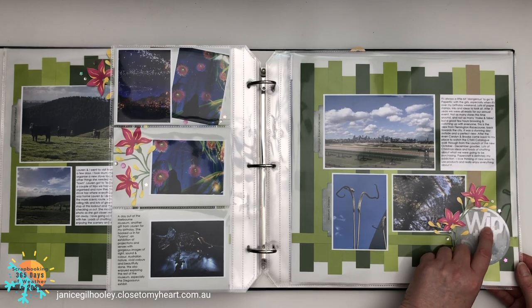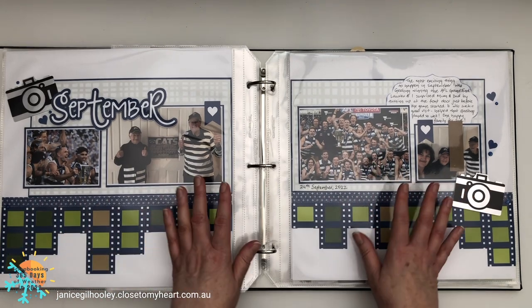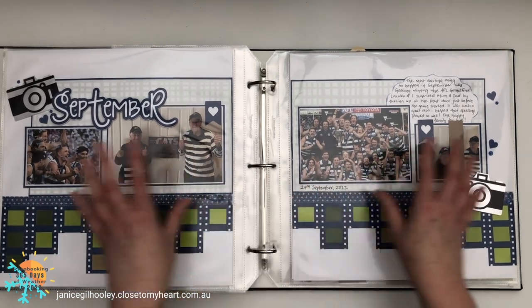I did some word art pieces and other pieces in the Design Space file — designed by me. If you're interested in those files they come with the Design Space file, and you'll be able to cut them out without needing any collections; it's totally done in Design Space with a free font within Cricut.